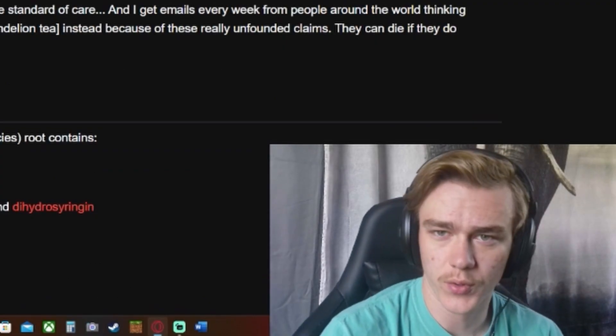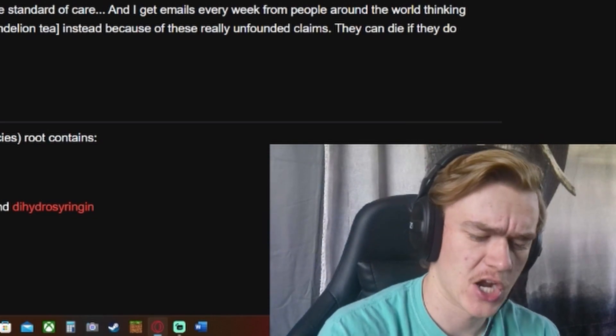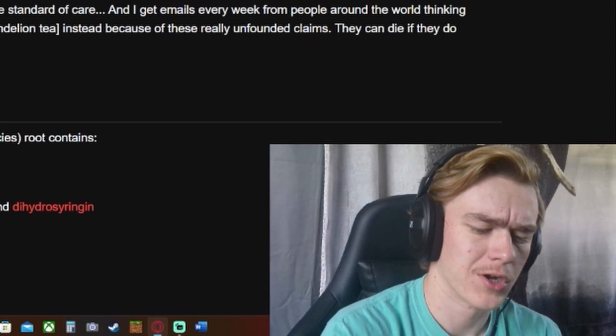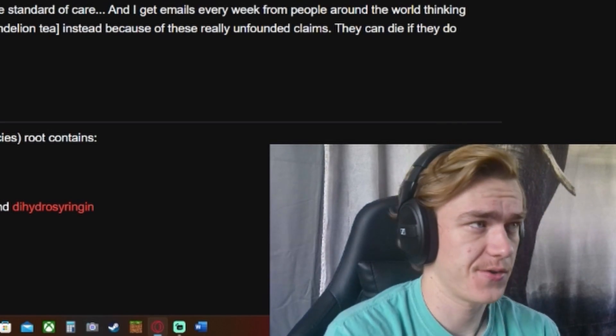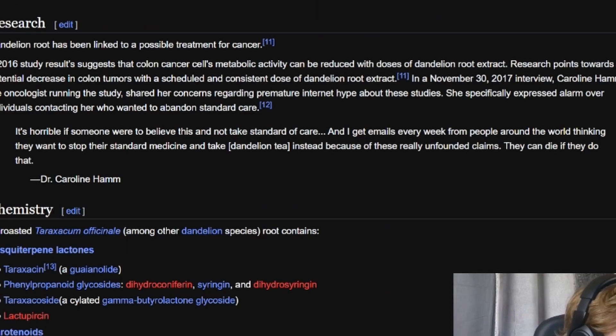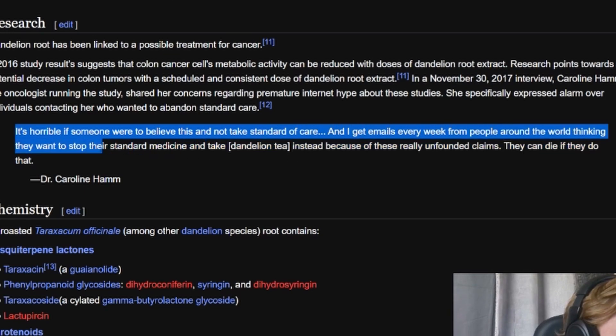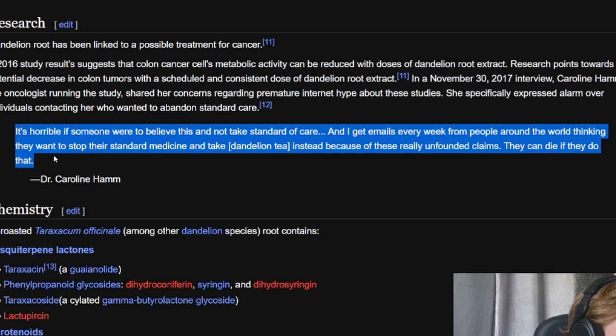She specifically expressed alarm over individuals contacting her who wanted to abandon standard care. That's a bold move — you say the doctor told me I had a 70% chance of getting through this with standard care, or I could eat some dandelion roots and maybe do alright. Her quote: 'It's horrible if someone were to believe this and not take standard of care. I get emails every week from people around the world wanting to stop their standard medicine and take dandelion tea instead because of these really unfounded claims. They could die if they do that.'